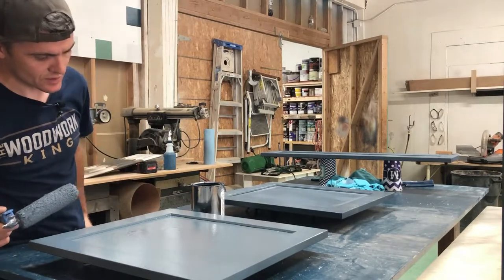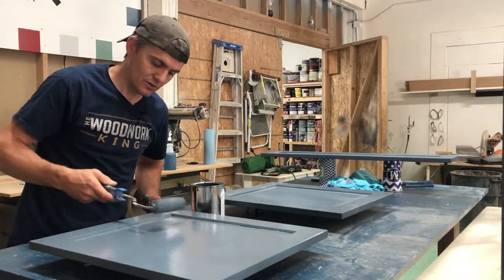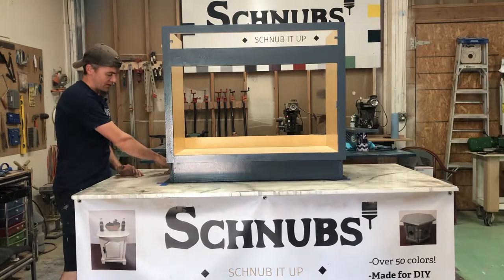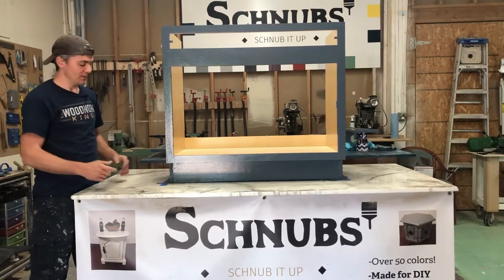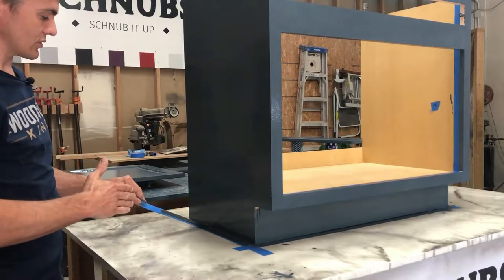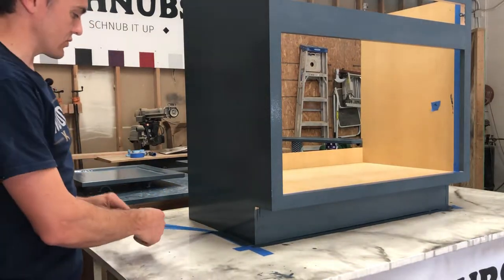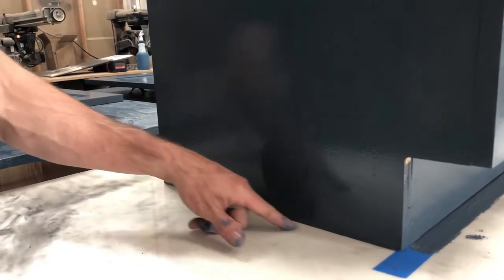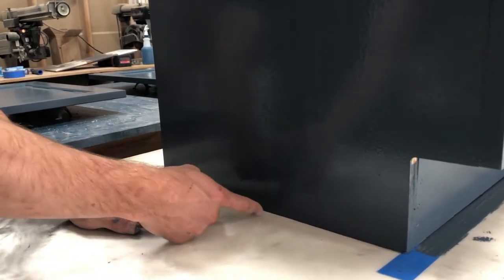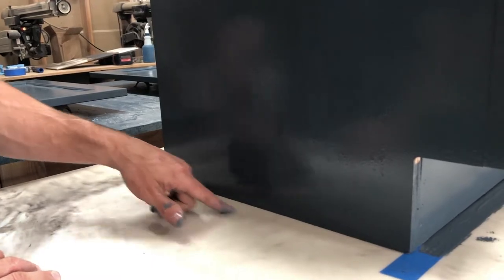If any dust particulates fall — especially if you're in your garage where dust floats around — just remove those and do a quick roll over it. Another tip: if it dries you typically have to score where you've painted with the blade, but if you pull the tape while it's a little bit wet you don't have to worry about that. Pull it at about a 45-degree angle towards you — don't pull it straight up because that can pull up the paint. Pulling at 45 degrees gives you a nice, clean, crisp line and doesn't interfere with the paint.